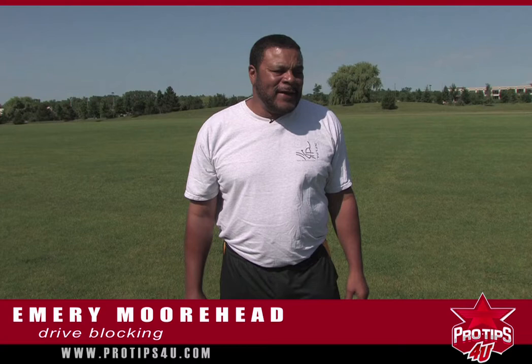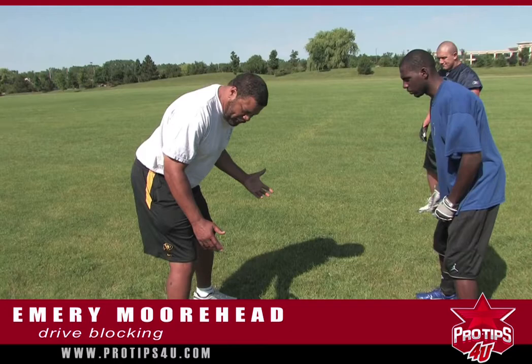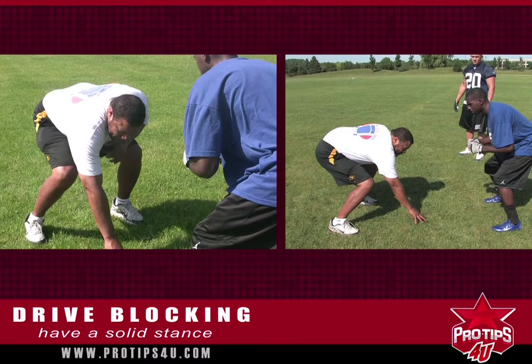The basic things we talk about when you talk about blocking is being on balance, because you've got a force coming at you and you're trying to move them. You want to keep on balance, have a good basic base stance, and be able to come out and explode.